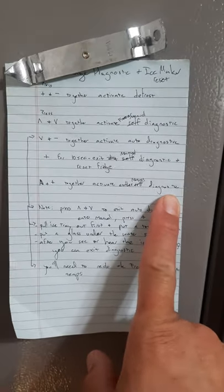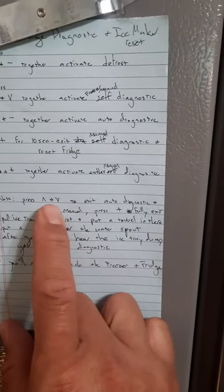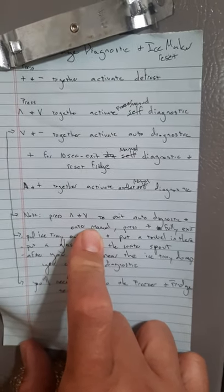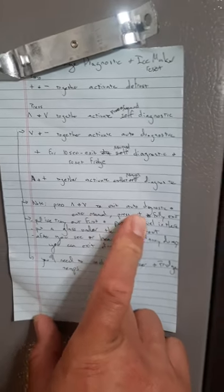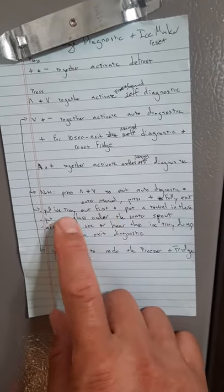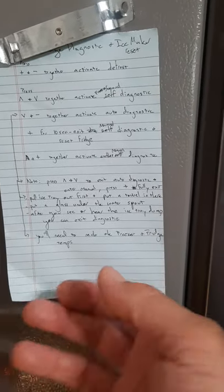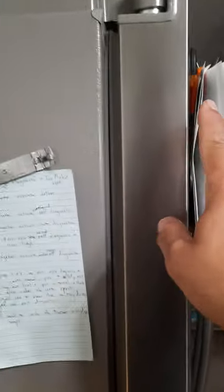That's probably the refrigerator, not the freezer — I don't need that one. Note: when you're doing this, press up and down together to exit the auto diagnostic, because there's no other way to do it, and it enters the manual diagnostic. Then press the plus sign to complete the exit. Make sure you pull the ice tray out first and put a towel in there, because if you're dumping water into your ice thing it's going to freeze, and then you'll have a giant chunk of ice that won't move out of the refrigerator.